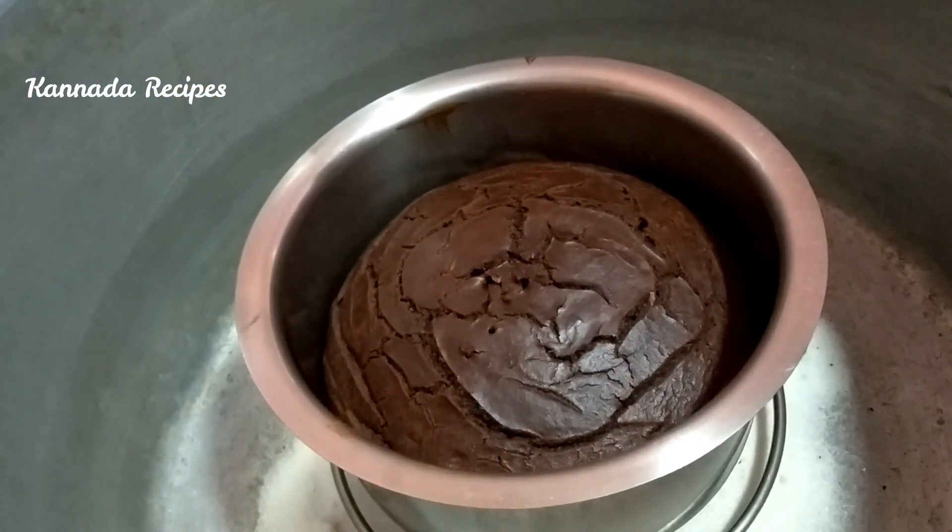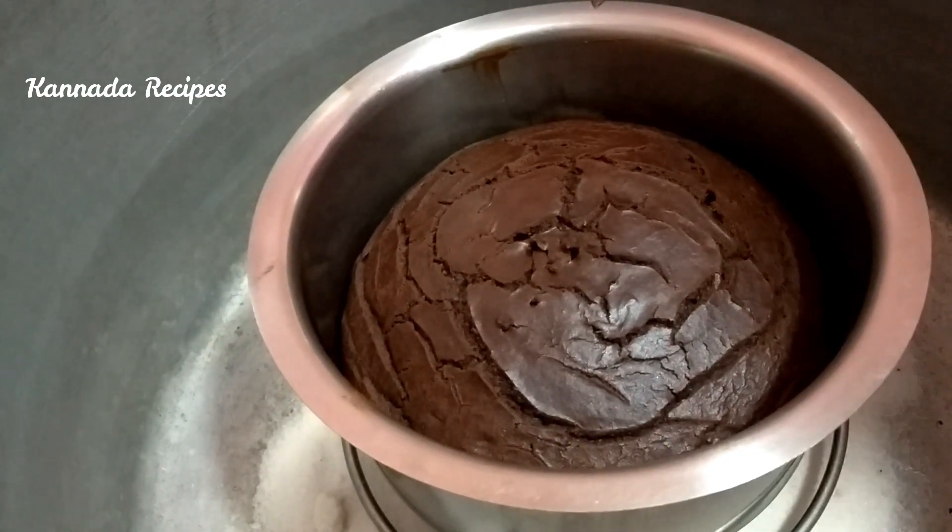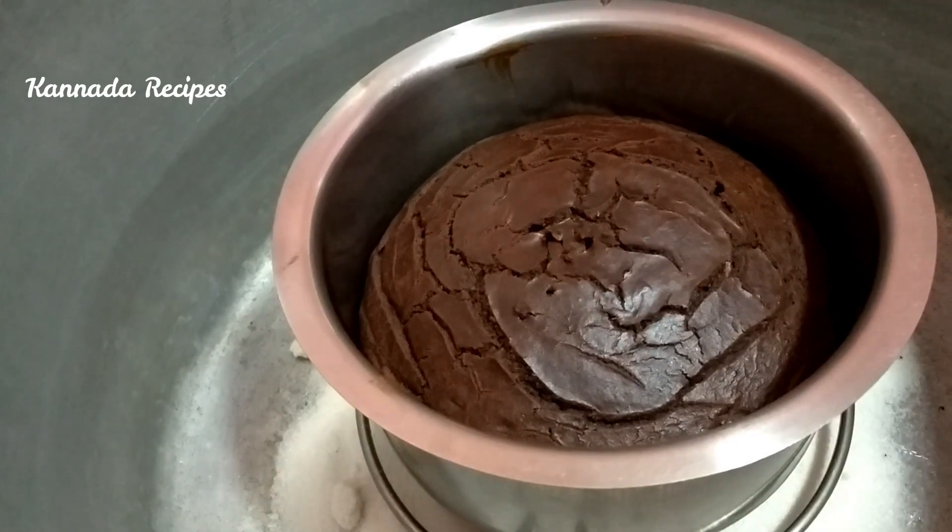I am going to put a plate in the stove. We will cover it with a lid.